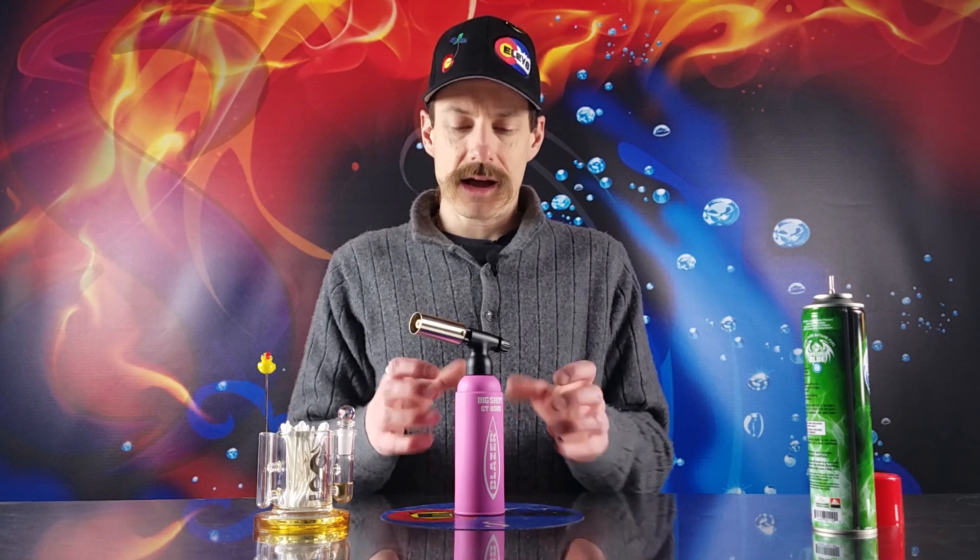How long do you fill your butane torch for? That really depends on the capacity that your butane torch has — whether there's any in there or it's completely empty. The big thing is check out your instruction manual for your torch; your manufacturer has a lot of good information there. After you fill your butane torch, you're going to want to let the torch sit for about one minute. This will allow the butane to stabilize inside the torch.